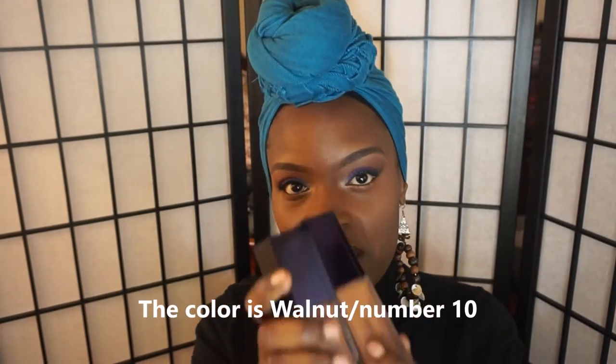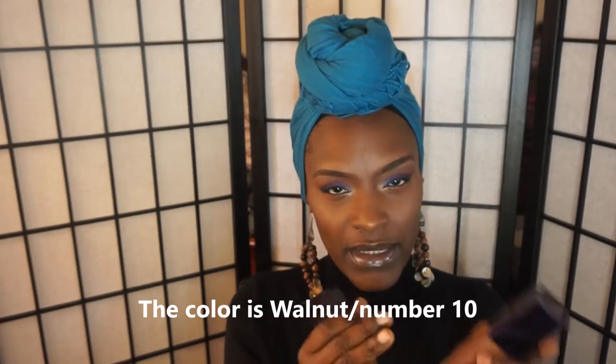This one is the illuminating. I'm gonna do a demo — one side of my face with illuminating and then one side with the matte finish. The numbers I have are 10 on both of them. It's interesting because the glass has a smoked look to it, so the colors don't really look the same, but number 10 is the darkest color in her line.